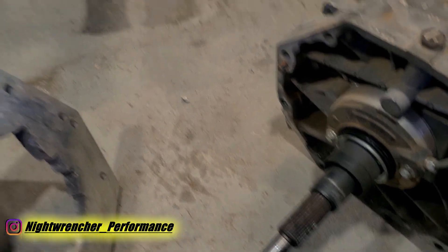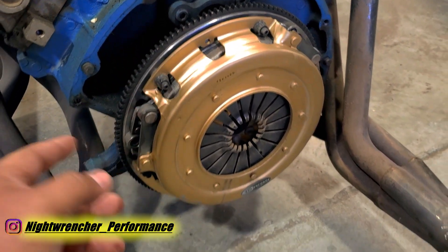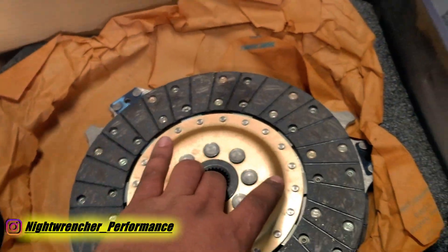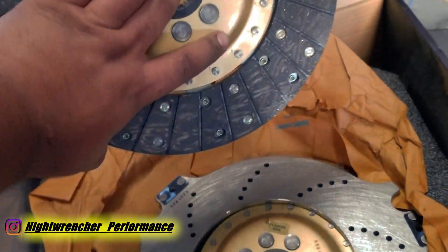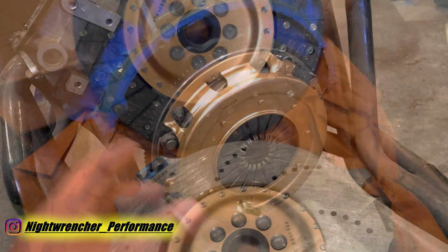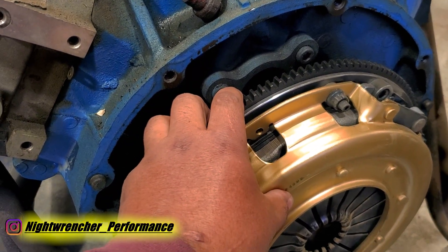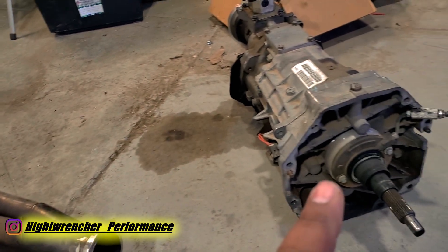Before I show you guys the pilot bearing, let's talk about the clutch. This is a Centerforce SST — a solid street twin, or SST for short. It's a solid hub twin disc clutch designed for the big block Mopar. They make them for a bunch of applications, but this one specifically is for the big block Mopar. I called Centerforce and told them exactly what my application was, and they were able to set me up with a big block SST and then swapped out the hubs to match the TR6060.